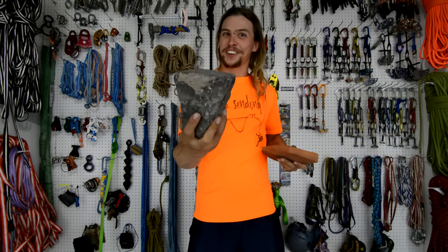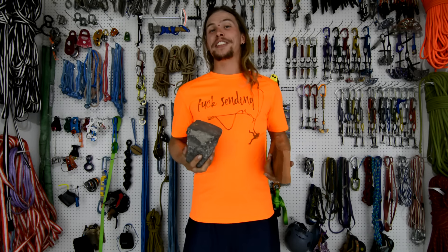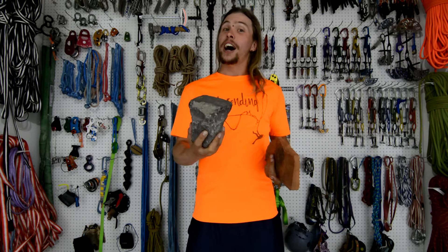Well, you shouldn't take your rock quality for granite. Learn all about that on this episode of How Not to Highline.